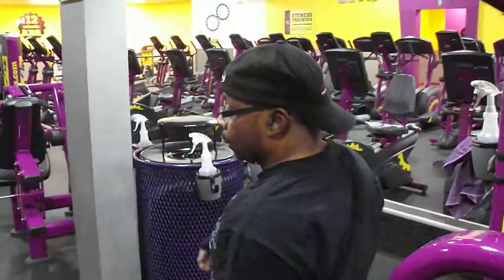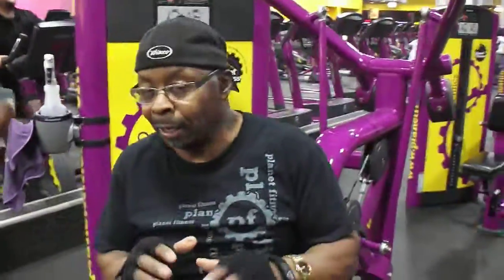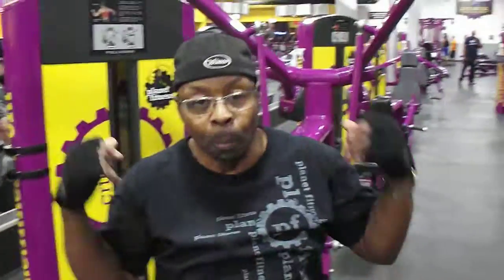Now guys, as you can see, I used two different angles working the back — both angles working the different points of the back at various angles. Nothing new, just use a little ingenuity. Thanks for tuning in to Zach's Fitness, and I'll come back at you with another tidbit on fitness. Have a great day.